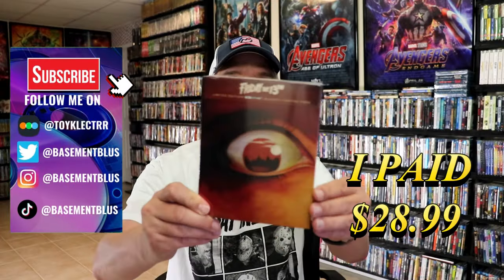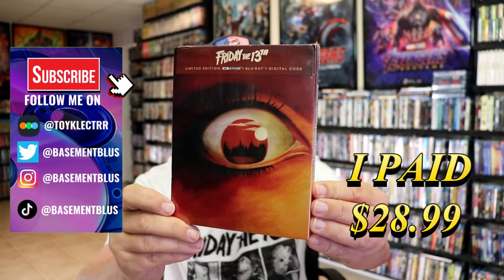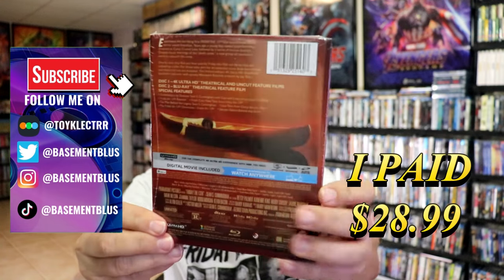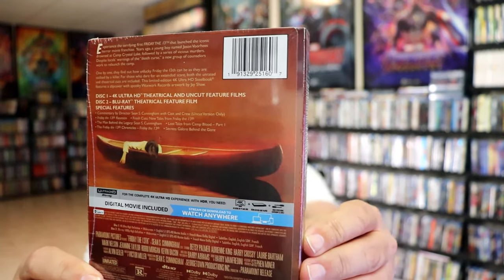So I received my order for the Friday the 13th limited edition 4K Steelbook. Here's the front, and here's the back. If you'd like to read up on it, check out these special features, you can go ahead and pause and do so.